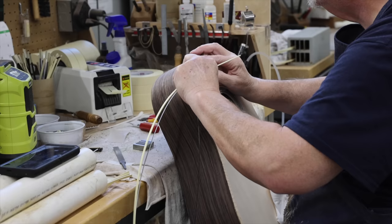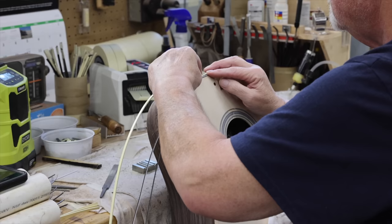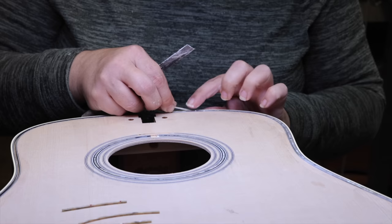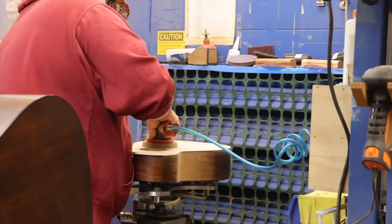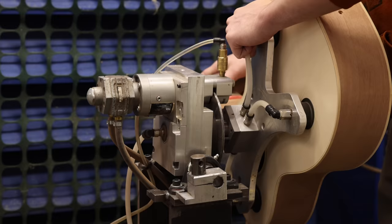The trim around the guitar's edges, usually made from plastic or wood, helps protect it from changes in humidity and any scrapes and bumps. A channel is cut into the edges of the guitar in a process called freezing, that the binding can fit into. If the guitar is having decorative trim, they'll cut grooves next to the binding as well — way harder than it looks. The body is sanded several times using a series of increasingly fine grains to get rid of any imperfections.